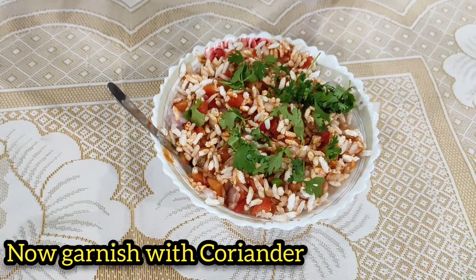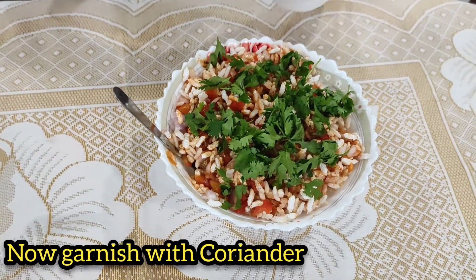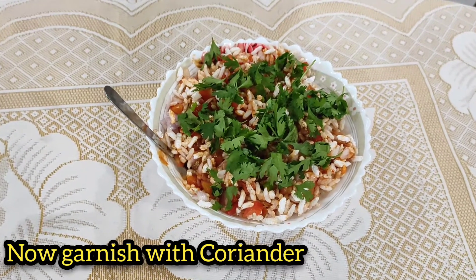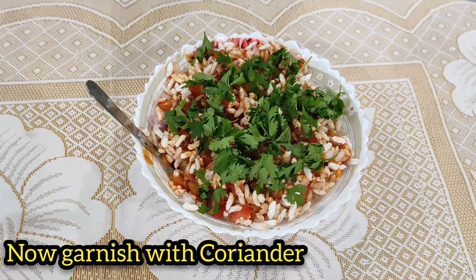Tasty evening snack — easy to prepare and healthy. You also try it, friends. It is a very tasty recipe. Try and enjoy it. Okay, bye.